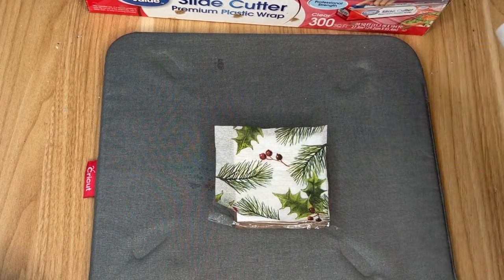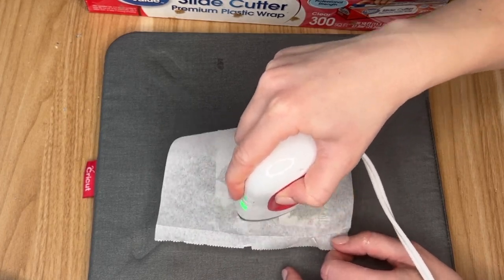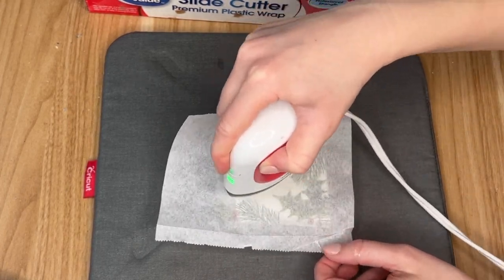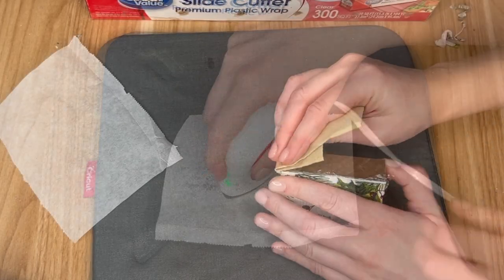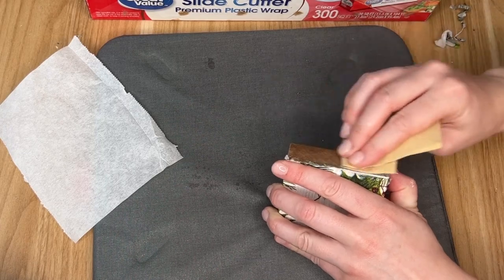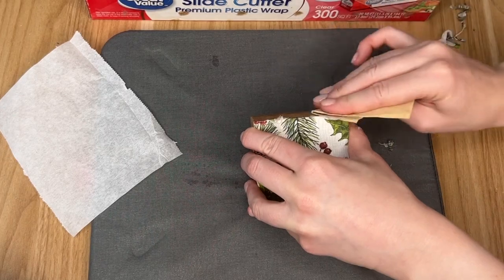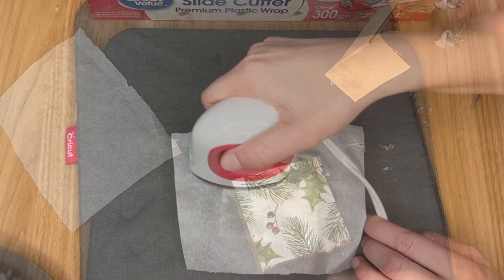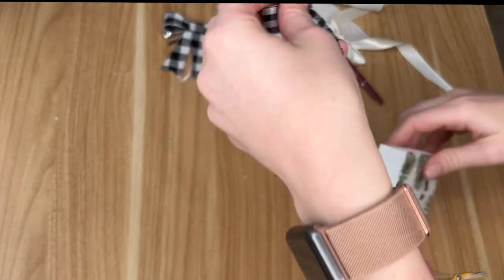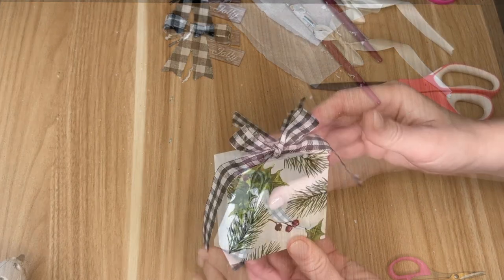Then I laid the napkin right on top of the cling wrap, and this is where I used up all of my remaining parchment paper. I laid that on top so that the cling wrap didn't melt onto my small iron. Then it was kind of like magic — the napkin completely adhered, and because of the heat there were zero wrinkles. To get off the excess cling wrap I just took a little bit of sandpaper and sanded down the edges before going over it one more time to make sure everything was secure.